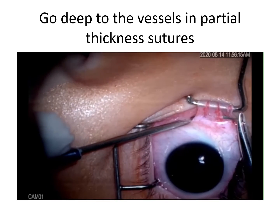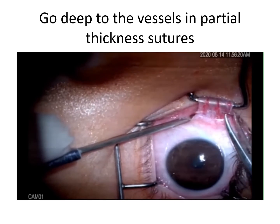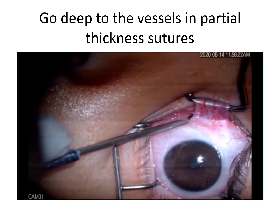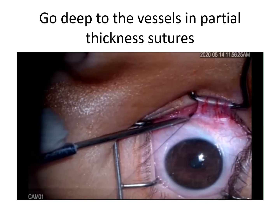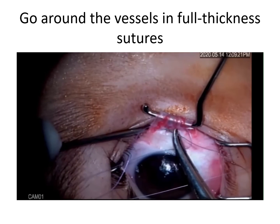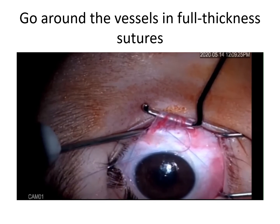You should always try to avoid hitting the blood vessels by going deeper to them in partial-thickness sutures, and going around the vessels in full-thickness sutures.